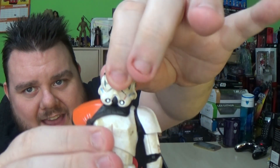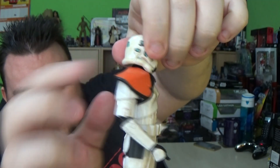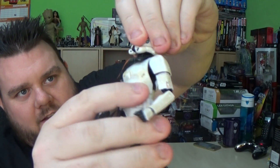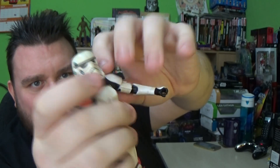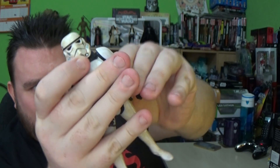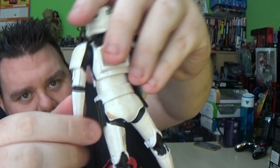Let's talk articulation. We've got the head sculpt which is on a ball joint, so you can tilt it down. It only goes down as far as the helmet and the chest piece — the shoulder pad that comes across — gets sort of wedged together. It will turn left and right as well; it is on a ball joint. The arms do move up as far as the costume pieces will allow, and obviously rotate. Then we do have a double elbow joint — there's an elbow joint there and there, making it a double.